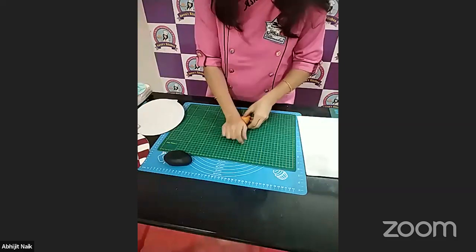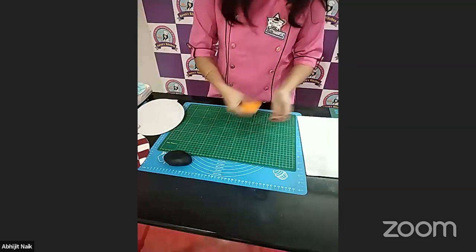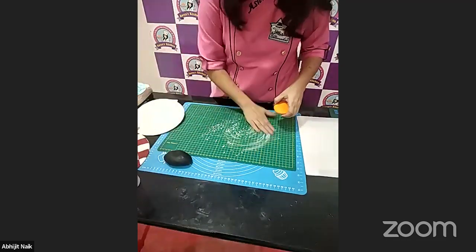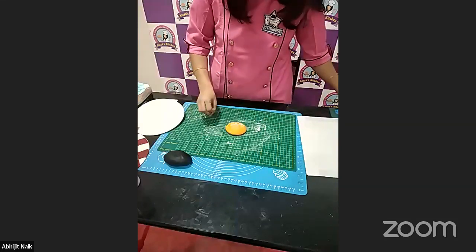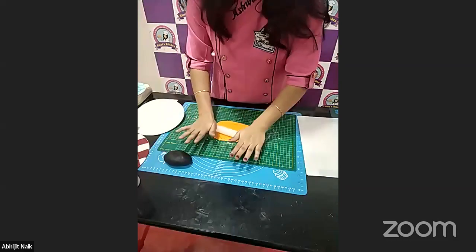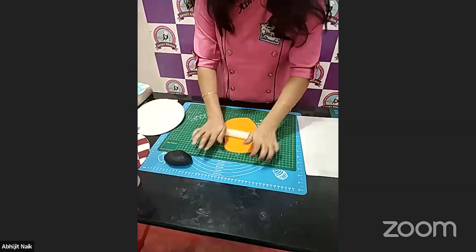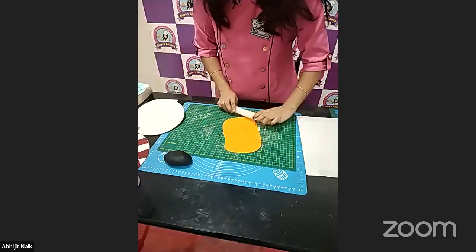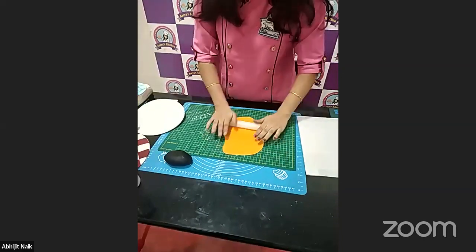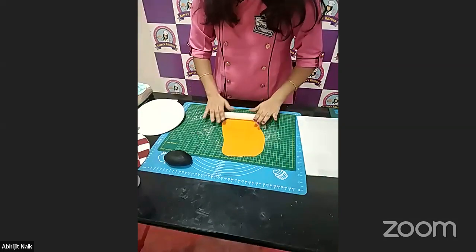We just need to knead the fondant. Then we will take a little bit and roll it with the rolling pin. Try to roll it as thin as possible, because the fondant we are going to use for decorating our cake boards is almost a kind of a waste since nobody is going to eat it — but it looks really pretty when you decorate boards with different textures and patterns.